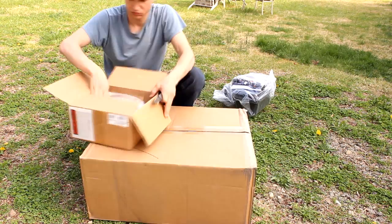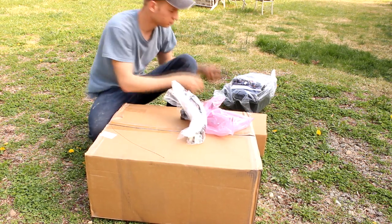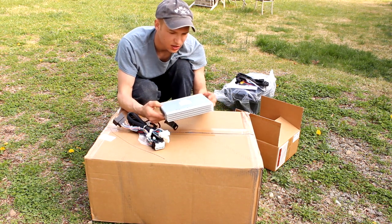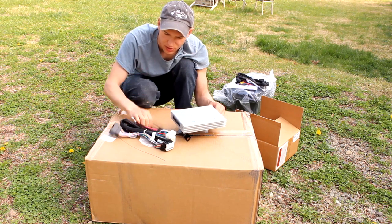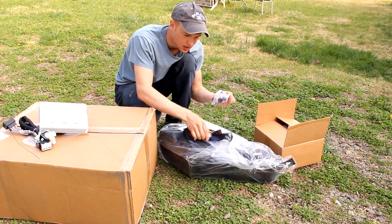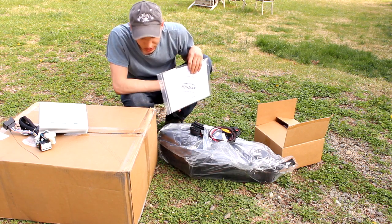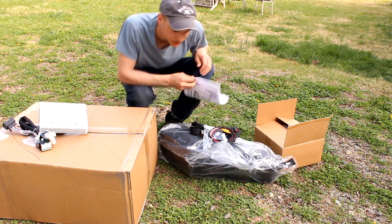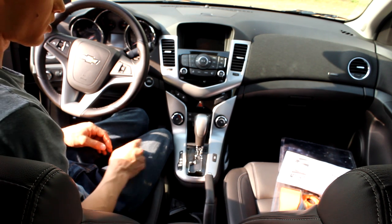For this kit we essentially have four packages: the DSP amplifier, the associated wiring for that unit, the subwoofer and associated wiring kit, and the instructions. So really that's it. Now let's walk through the installation. The first step is to remove this bottom bezel.